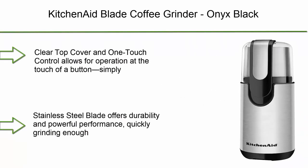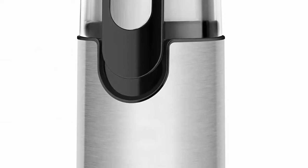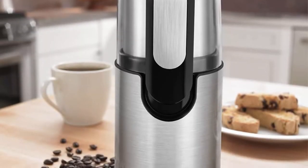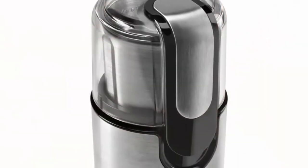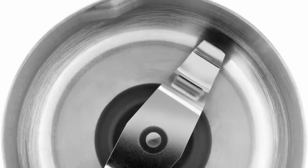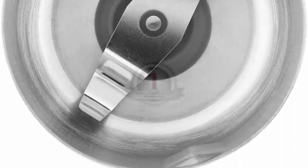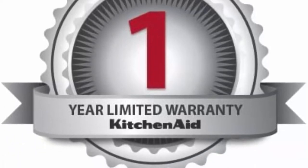Top 8: KitchenAid Blade Coffee Grinder, Onyx Black. Clear top cover and one-touch control allows operation at the touch of a button — simply push down on the cover to begin grinding and release to stop. The clear cover lets you easily see the consistency of grinds. Stainless Steel Blade offers durability and powerful performance, quickly grinding enough whole coffee beans for up to 12 cups. Removable 4oz Stainless Steel Bowl features measurement markings on the inside, so you know at a glance the quantity needed for 4, 8, 10, or 12 cups. The bowl lifts out, making it easy to transfer grinds to the coffee maker.